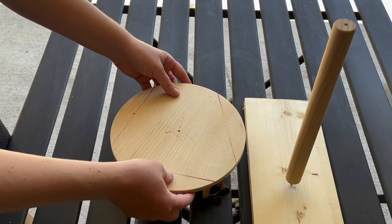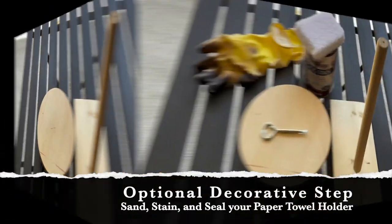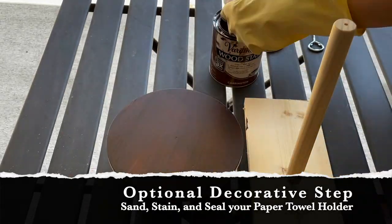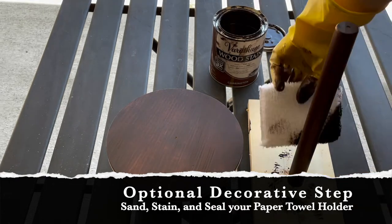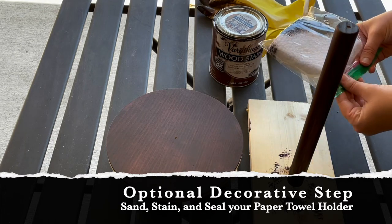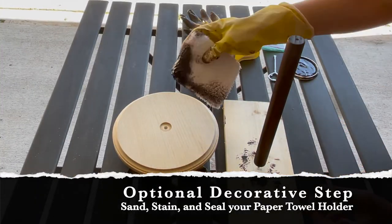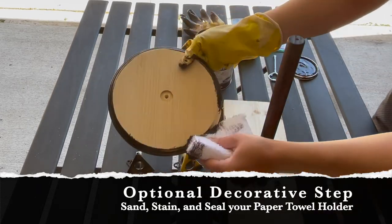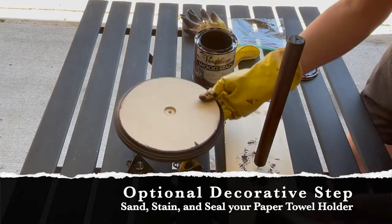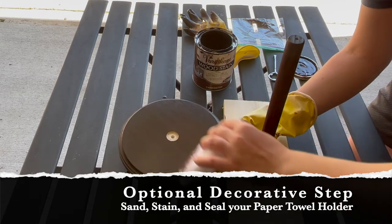I'm using risers to prop up the base, and I also ran a screw through the bottom side of a scrap piece of wood to prop up the dowel rod. I'm using a Carrington wood stain and a staining pad to add color. I usually use a couple of coats of stain — between coats I put my staining pad in a plastic bag to keep it from drying out. When one side is dry I flip the base over and work on the other side. I put the stain on and wipe in the direction of the wood grain, wiping off the excess as I work.